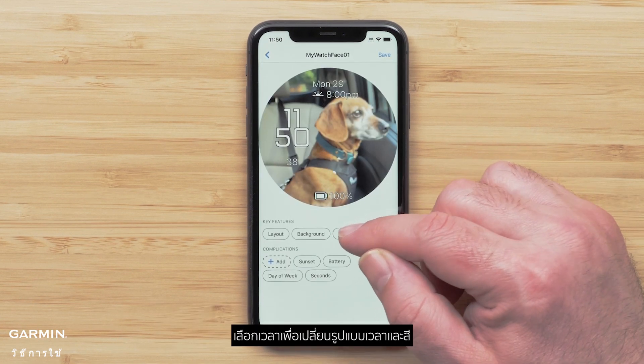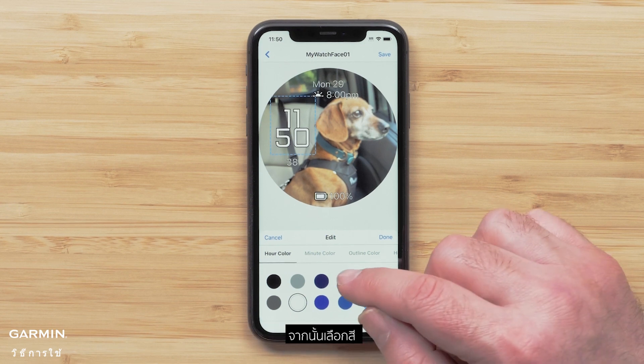Select Time to change the time layout and the accent colors, then select a color.